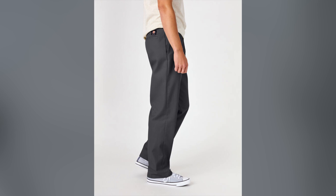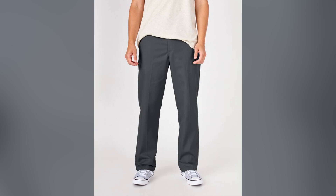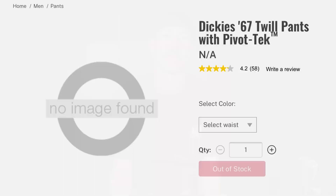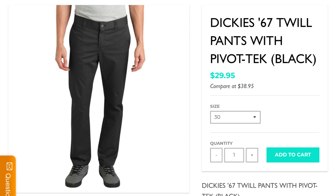The other difference between the 67s and the new regular fits is that the 67s had flex and the new ones don't. For me, my favorite Dickies were the 67 slim fits with Pivot Tech — I think they were called that. They don't sell those anymore, but those were mostly cotton, very comfortable — I think 81% cotton, 18% polyester, 1% spandex or something like that. I bought maybe four or five pairs of those. Bring those back!